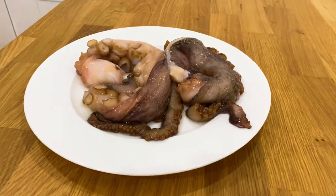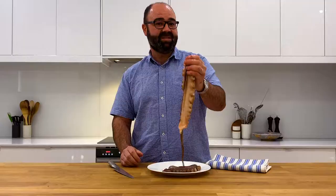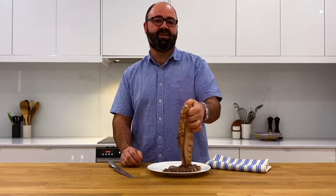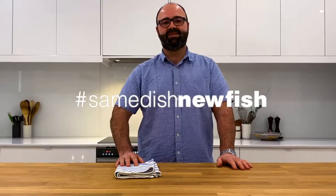When cooking octopus, look for a beautiful vibrant color. Definitely braise it in a beautiful stock for an hour so it's nice and tender before you char grill it. Share your dishes with us using the hashtag and let's take the same dish new fish challenge today.